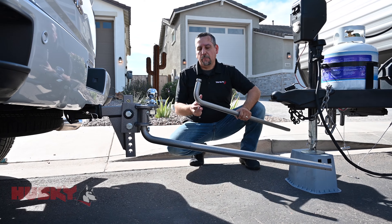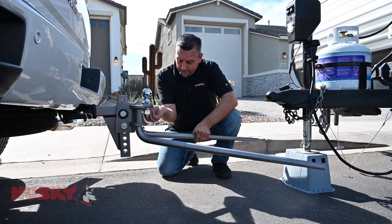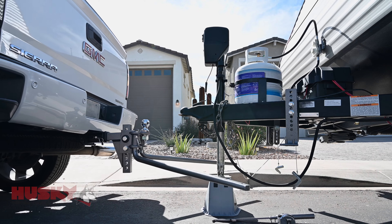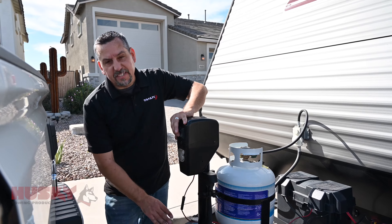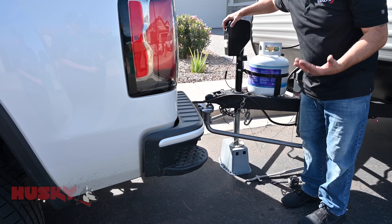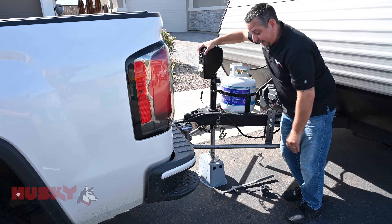Before backing up the truck and coupling it up, we're going to install the other bar. Again, make sure it's completely inserted. Insert the pin and test to make sure that it's secure. Next we're going to back the truck up and couple the trailer. We're going to lower the trailer down and secure the coupler, then bring the truck and trailer up until these bars are able to be installed on these lift brackets.